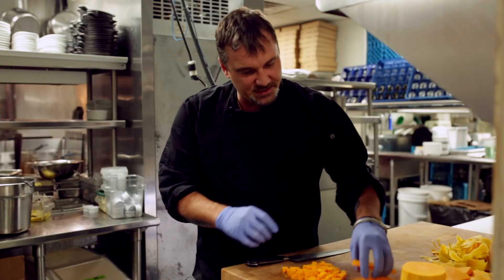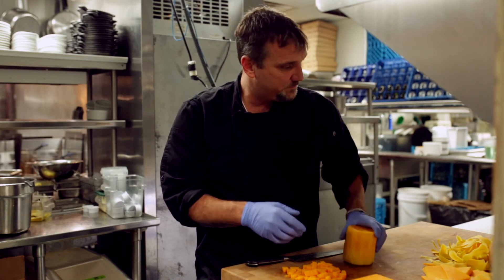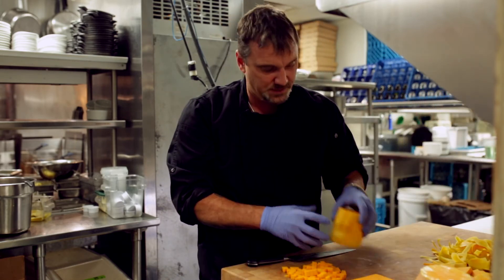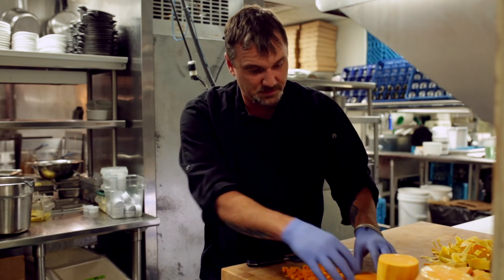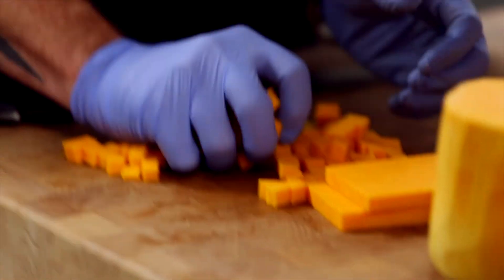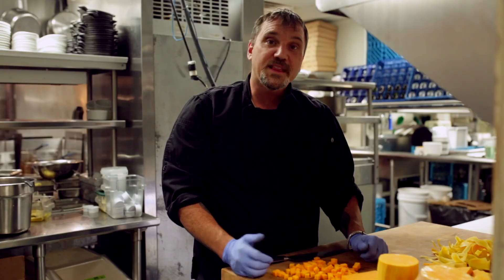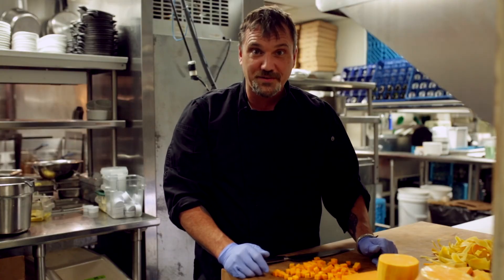Needless to say, we've gone from this whole squash, to this, and then to this — and that's how we work with butternut squash here at Firefly.